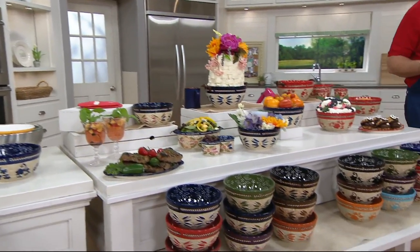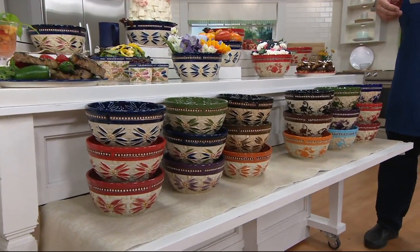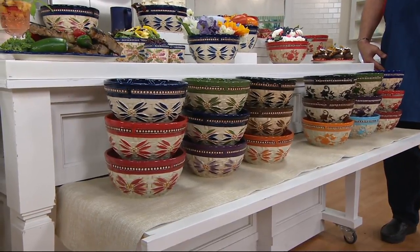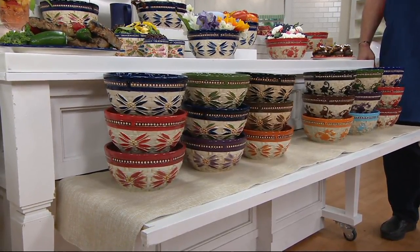First day ever clearance pricing on these. You should also know these are customer top rated. In addition to that, we are $30 less than what you might pay at retail for a comparable set of bowls.